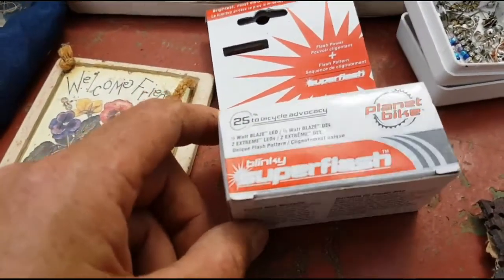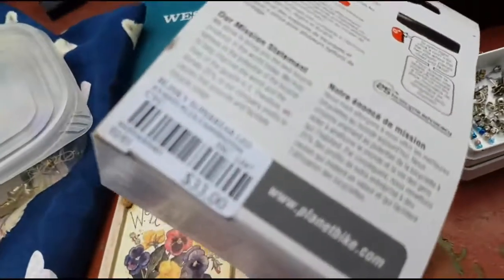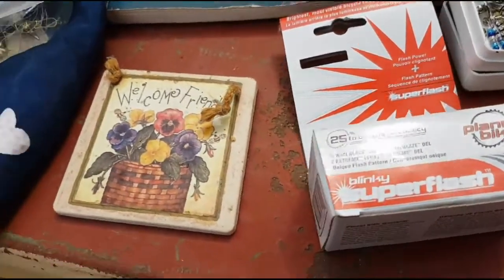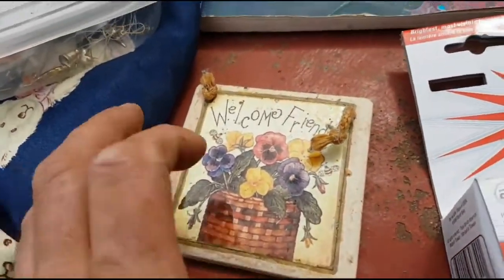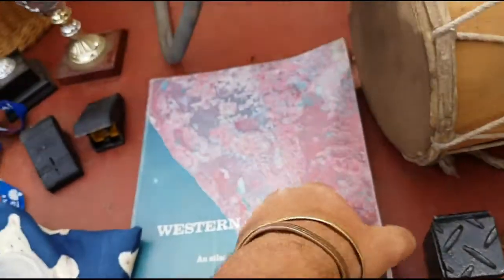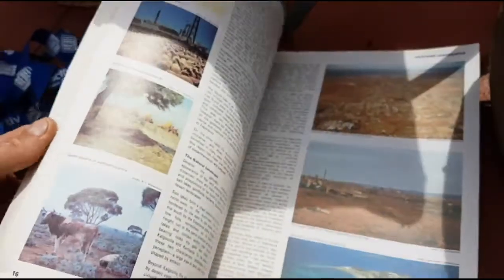Just a bicycle light in brand new condition — there's a nice light in there. These are 33 dollars brand new — a beautiful flashing light. A little tile that you hang up on your wall, from 1979. I think all the kids were given these when they went to school. It's the old history of Western Australia — it's a nice little book.